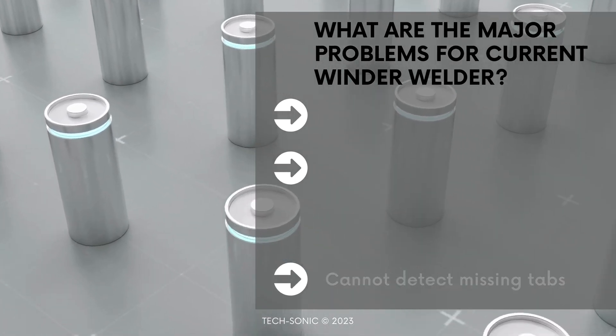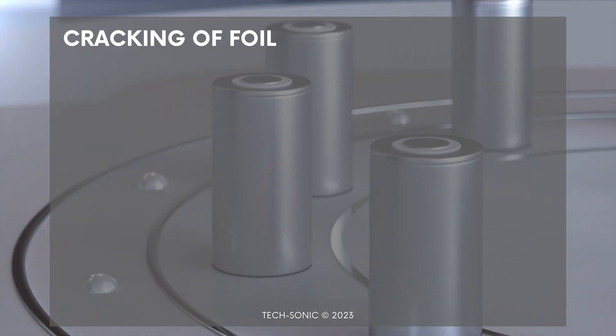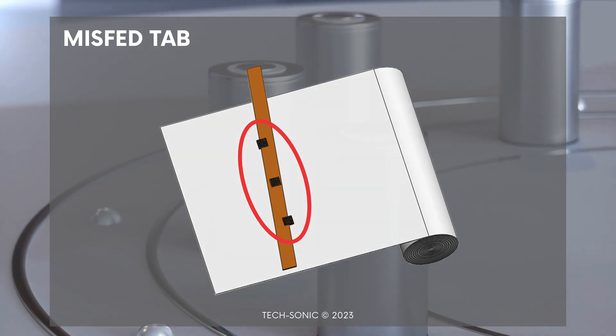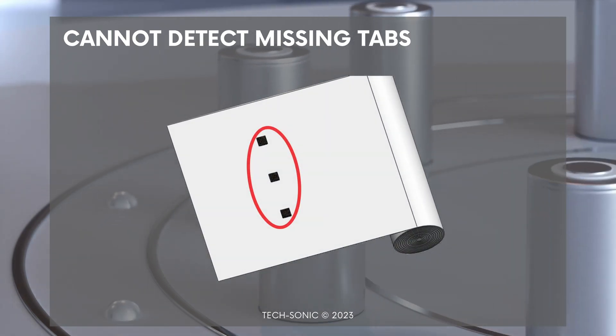These major quality issues are as follows: 1. Cracking of the foil. 2. Uneven misalignment causing pinching on the material, which in turn results in a short circuit. And 3. Cannot detect missing tabs on the foil.